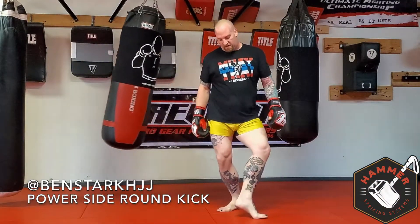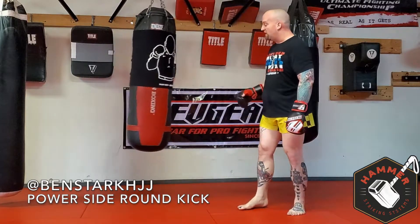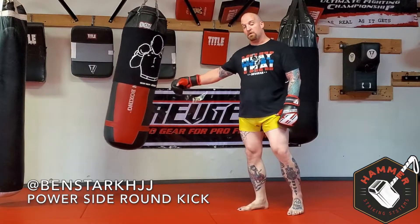As you can see, on contact, my heel is pointing towards my target. My hip has passed my point of contact. My knee has passed my point of contact, and my shin has landed flush and deep on my target.